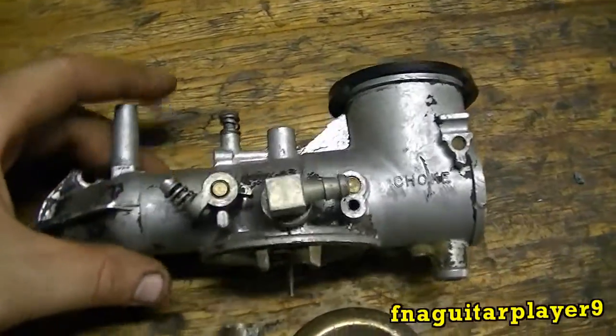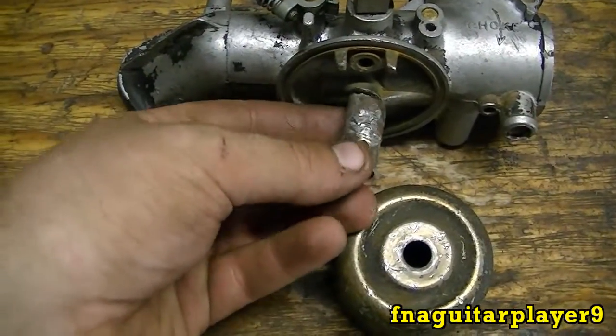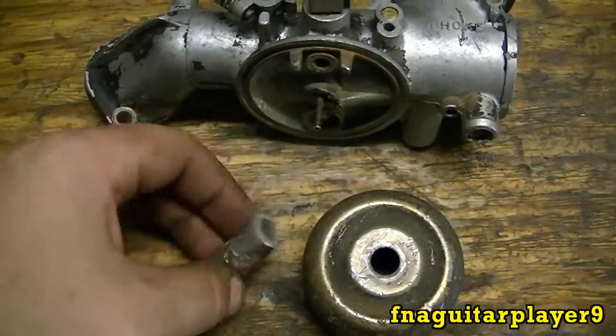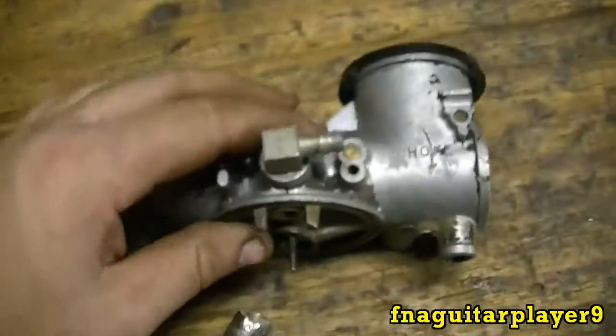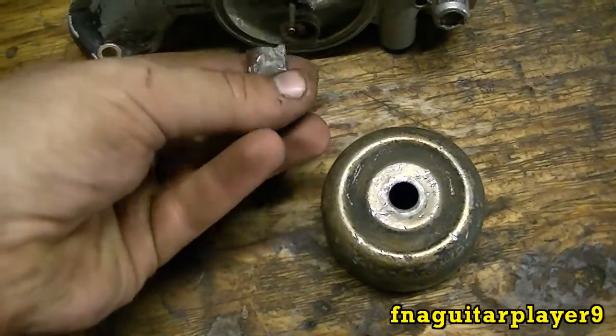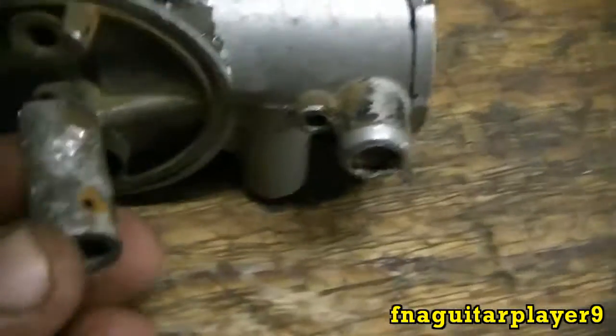Hey guys, today I'm going to do a video on fixing up this old carburetor — it's got the tube broken off of it. I'm not doing this for anybody, and I wouldn't do something like this for somebody else's engine. I'm just building up an extra carburetor to have around for testing motors, and I'm going to try to fix this with JB Weld. I don't see any reason why it won't work.